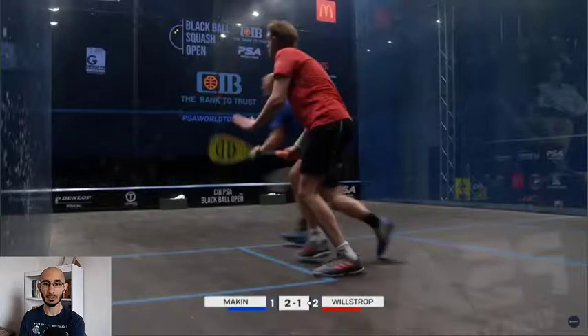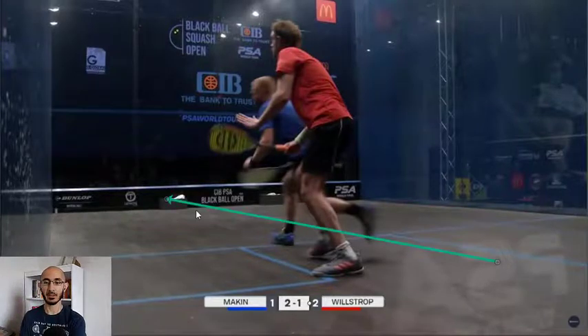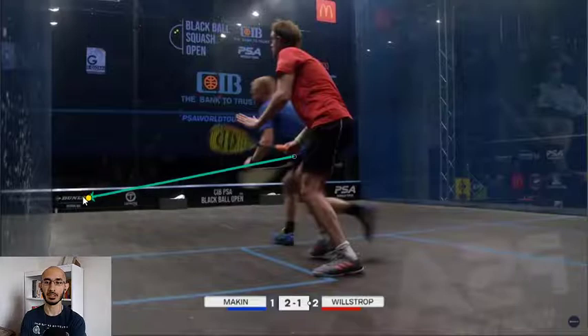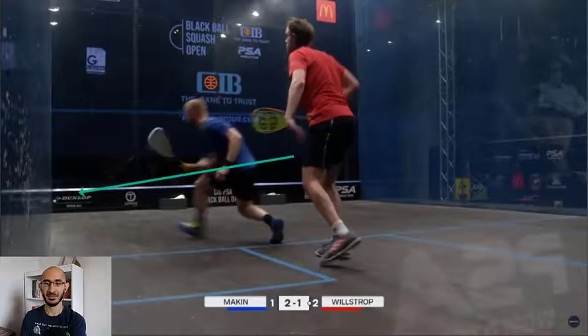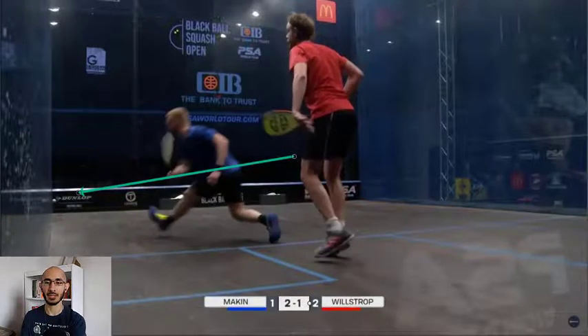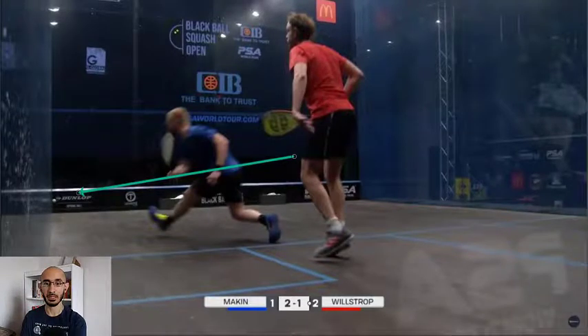The ball is quite low and tight. What we'll see in a moment is that Makin's racket path is going to come through in a particular direction - he didn't take a massive backswing, and his racket path continues through that sort of trajectory. He had a little bit of prep, but it's not a massive prep. You have to get the racket back just a little bit to be able to generate power through it.